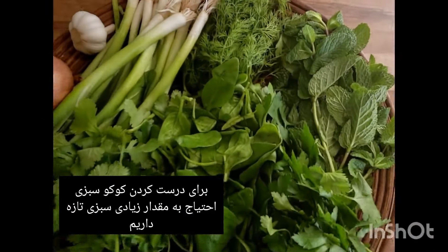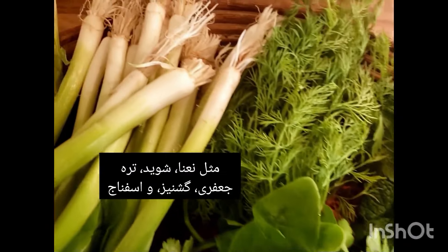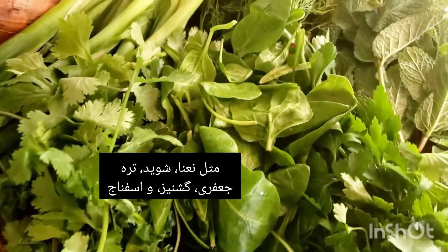Hey everyone — 'chetori' means 'how are you' in Farsi. Very welcome back to Let's Cook with Rosina! Today I'm going to show you how to make a classic Iranian herb frittata called kuku sabzi in Farsi. For making kuku sabzi you will need loads of fresh green herbs such as mint, dill, spring onions, parsley, coriander, and spinach. 'Sabzi' means herbs in Farsi.